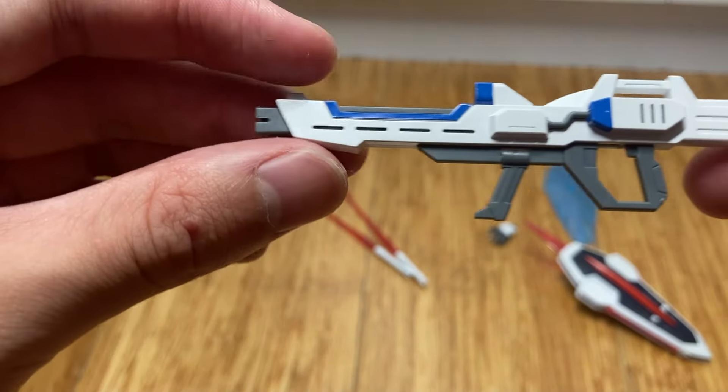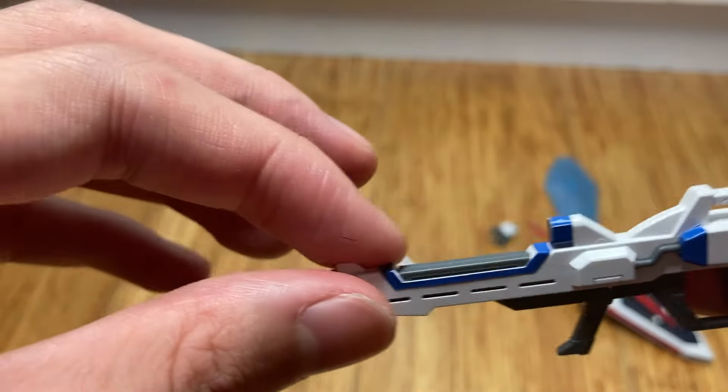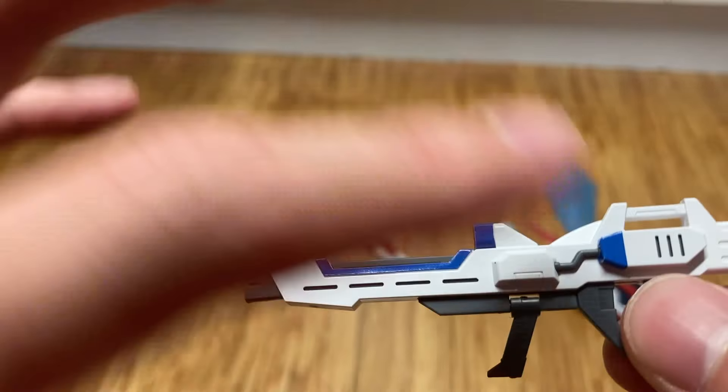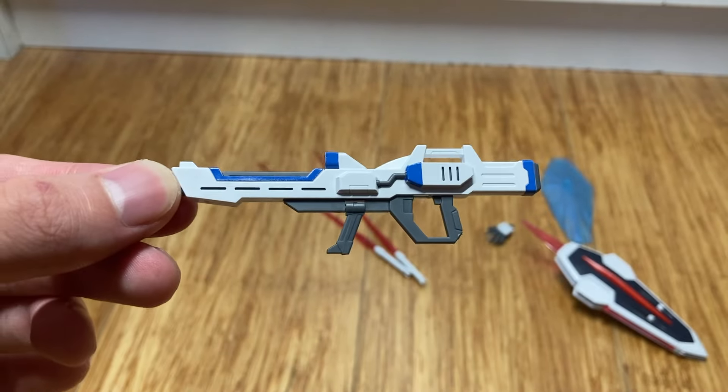Here's the beam rifle. There are quite a few stickers on this — one, two, three, four, five, six, seven — seven stickers for all the blue accent parts. That's all right, I guess.